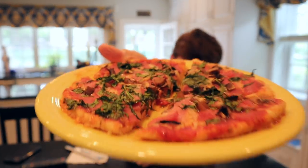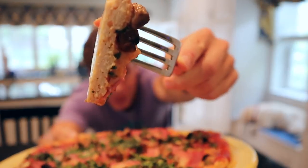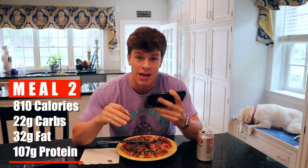We let our pizza cool off a little bit and cut it up into pieces — you guys can see it right there. Before you ask, this is not a pickup-friendly pizza; we are going to have to use some utensils, but nonetheless it tastes just as good. Nice slice right there. It's pretty good. The one thing you could do if you have a little more calories is add some breadcrumbs to the chicken to make it a little bit crispier. This is pretty much just baked chicken on the bottom, so it's not super firm or crispy, but it gets the job done. For this entire pizza: 810 calories, 22 grams of carbs, 32 grams of fat, and 107 grams of protein.